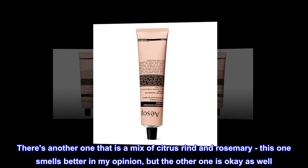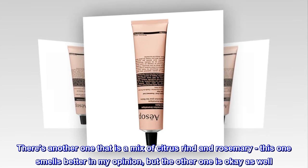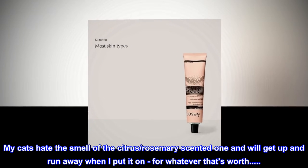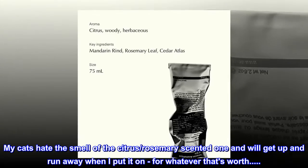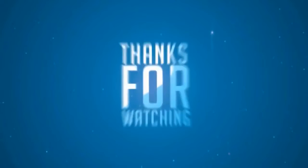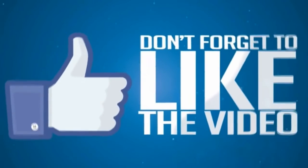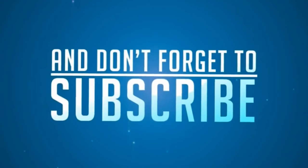There's another one that is a mix of citrus rind and rosemary. This one smells better in my opinion, but the other one is okay as well. My cats hate the smell of the citrus rosemary scented one and will get up and run away when I put it on, for whatever that's worth.